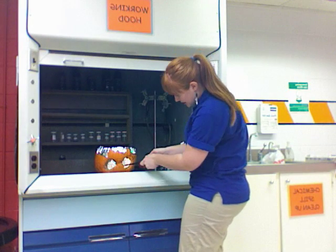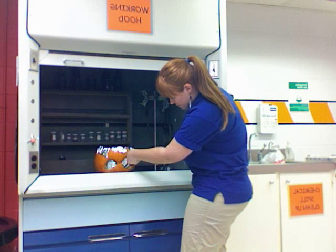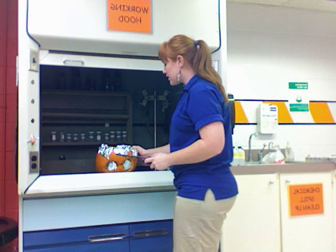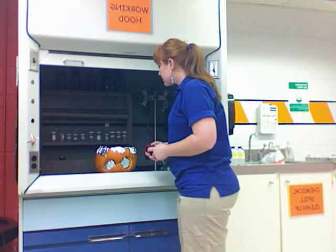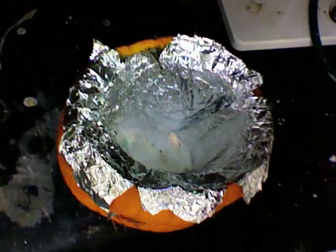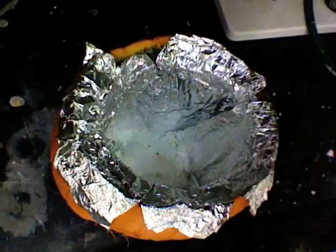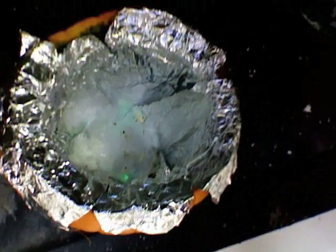I'm going to reach in here and light the Germ-X on fire, and once that gets burning it will start burning the boric acid in the pumpkin. I'm going to take the camera over here so you can see it a little bit closer. Down in the pumpkin you can see there is flame there, and if you look closely you can see that it is burning indeed green.